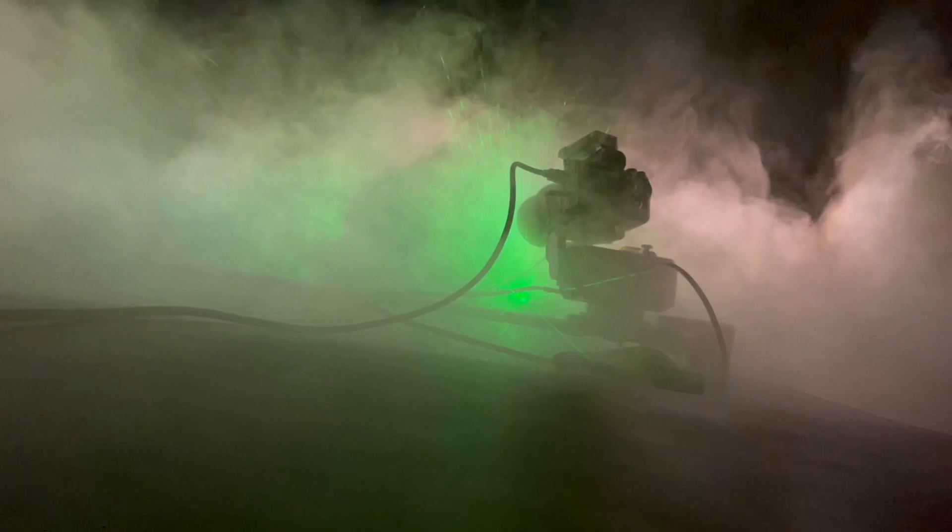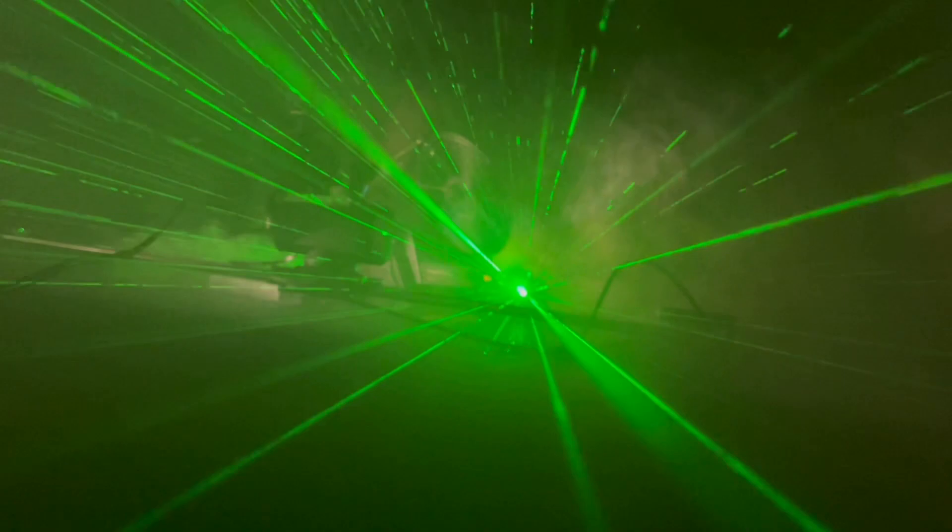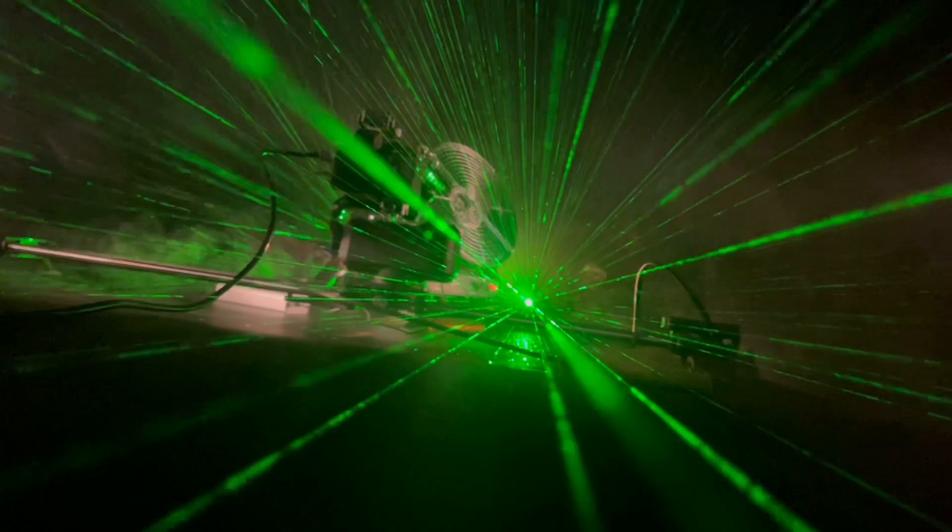Nice. Good. We're out. Work lights on, cut. That is a wrap. Got it.